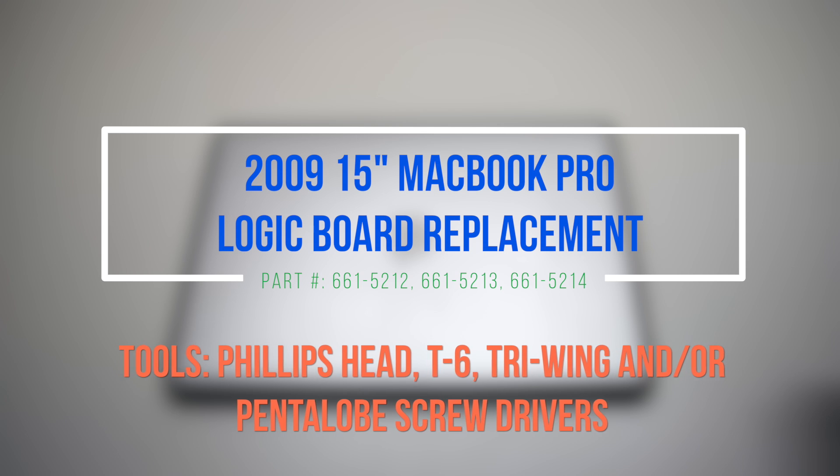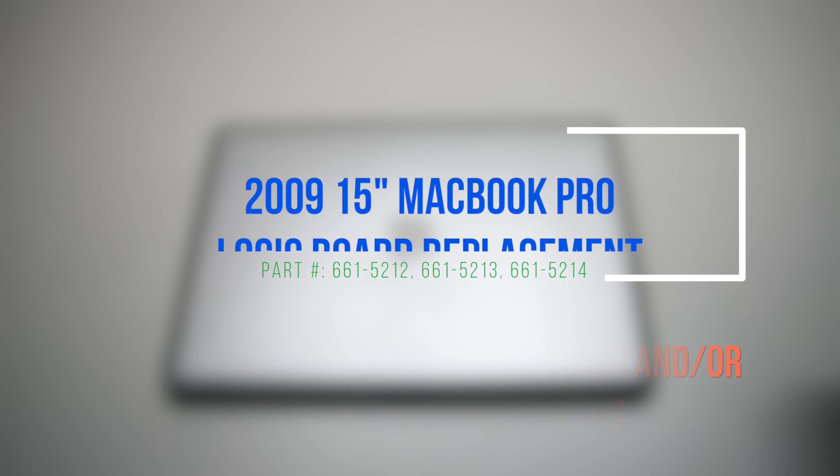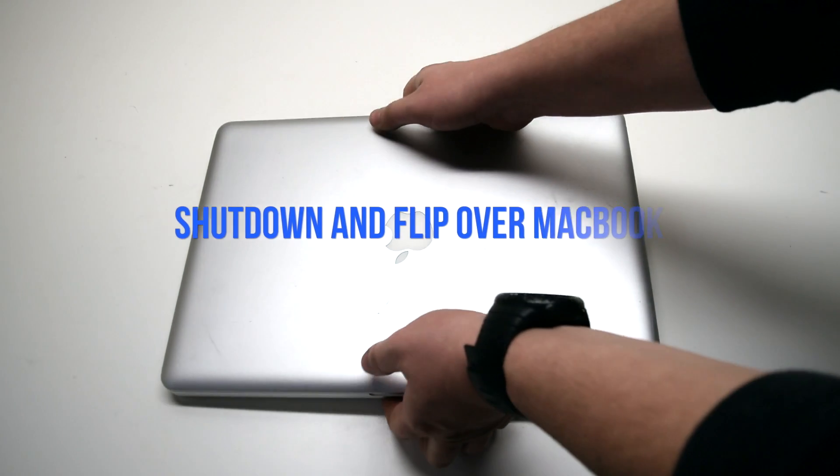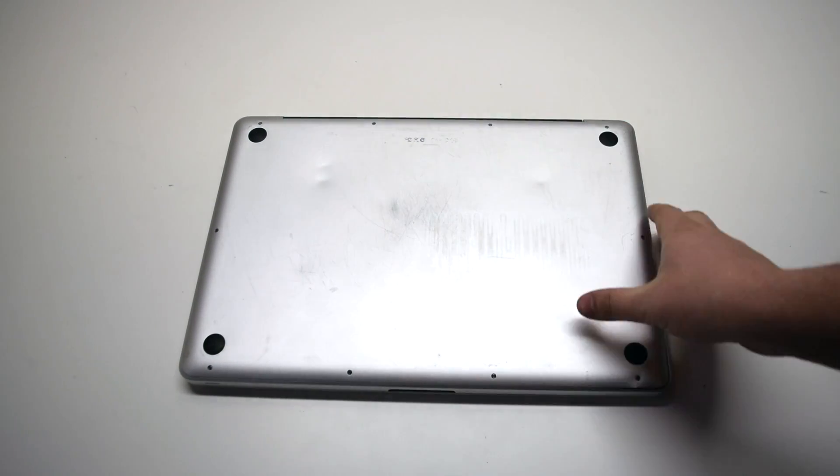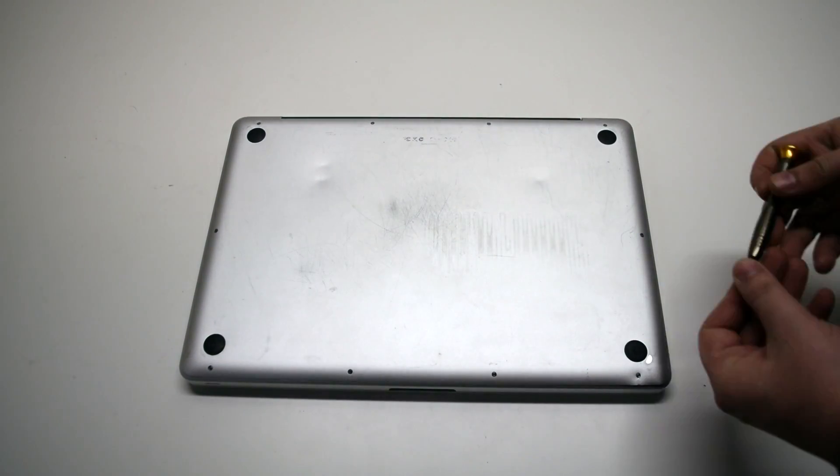2009 15-inch MacBook Pro logic board replacement. Make sure that the MacBook is shut down and go ahead and flip it over. We'll be removing 10 Phillips head screws.